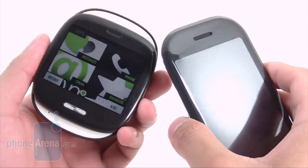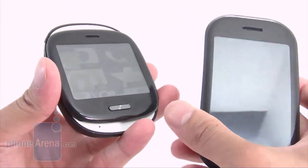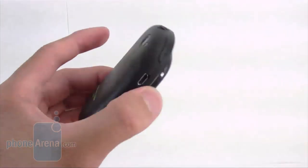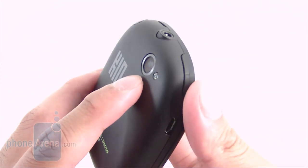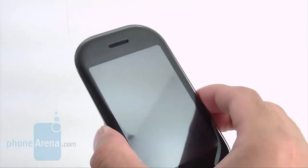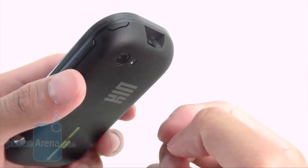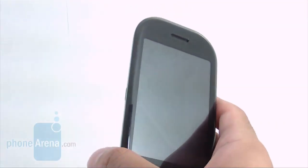We were pleasantly surprised by call quality on both the Kin 1 and Kin 2. Voices on both ends were distinct and clear with no noticeable background noise or static. On speakerphone, the Kin 1 was a bit lacking in power and sounded somewhat muffled, while the Kin 2 had some sharper tones with a tendency to slightly crackle, but the overall experience was decent on both devices.